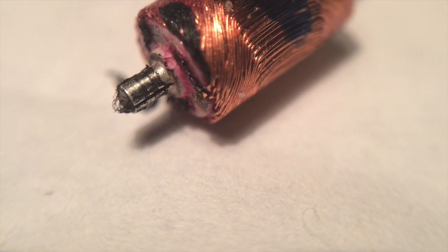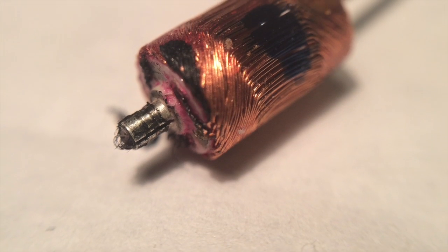The next image of the end cap shows clearly the broken right brush. The last two images show the armature assembly,